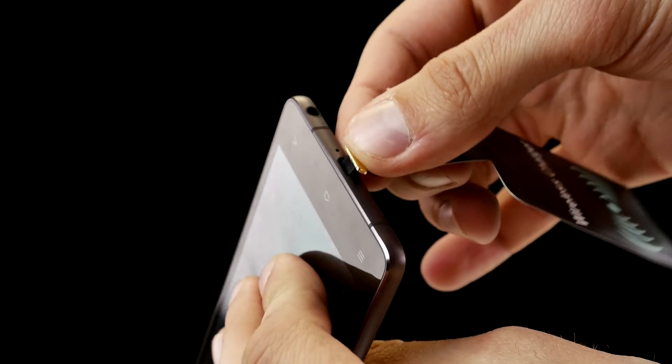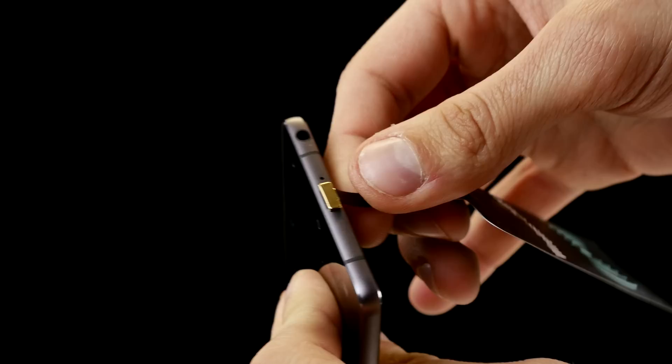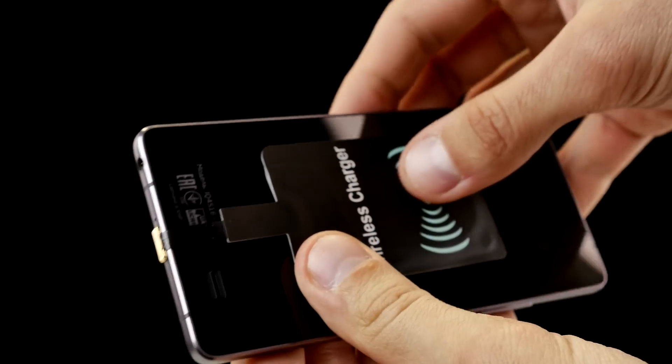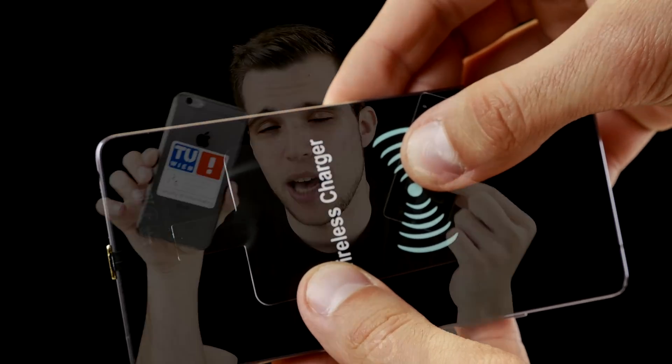So how does it work? There are two types of devices: devices with a removable back cover and devices with a non-removable back cover. You just take the wireless charging receiver, plug it into the micro USB port of your smartphone, and then attach it to the back. Here on this device with a non-removable back cover, this is a bit tricky — you need some kind of case. For instance, I could attach it and put it between the case and the back cover.